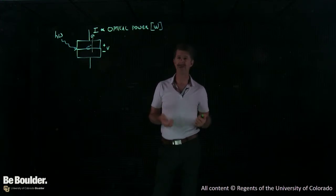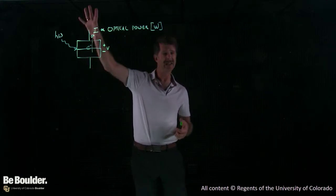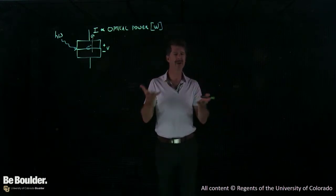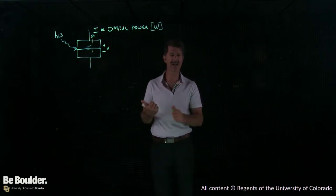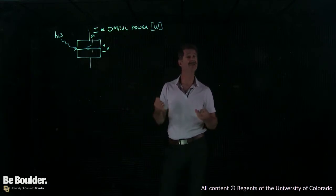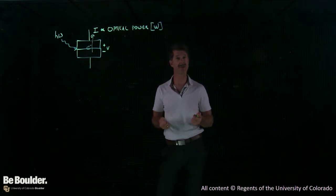They're also much faster. We kick an electron loose with a photon, and it is essentially immediately swept out of this junction region and given to you. If you design this right, that can be a very, very fast operation. The photoresistor requires a lot of light — you have to bring many electrons up into the conduction band before you can detect a change in resistance. The photodiode can be nine or ten orders of magnitude faster. These are the kinds of devices you would use in optical communication. You would never use a photoresistor in optical communication unless all you had to say was on or off.